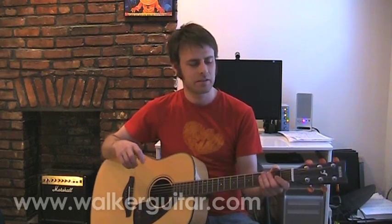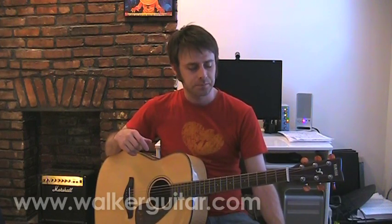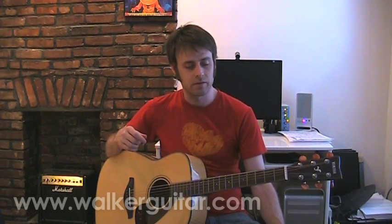Hey, what's up? Welcome back to the Walker Guitar Weekly Lessons. This is Greengrass by Tom Waits. And again, this is linking together with a lot of the lessons I've been doing, where we're just trying to find fun, creative ways to apply bar chords.